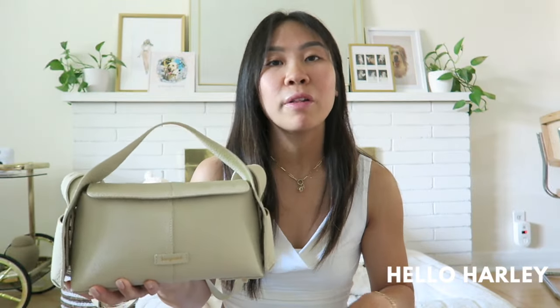If you follow me on Instagram at underscore Hello Harley, or if you follow me on TikTok at Hello Harley, then you would have seen glimpses of this bag. I definitely shared this on Instagram a lot more than I did on TikTok, but I was using this bag a lot. I got this about a month ago, I've been using it non-stop, and I really wanted to give you guys a thorough review on this Songmont Drippy Bag.